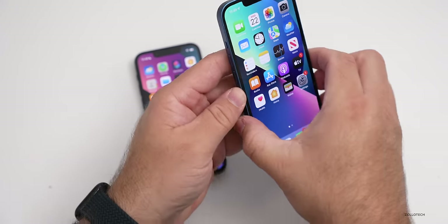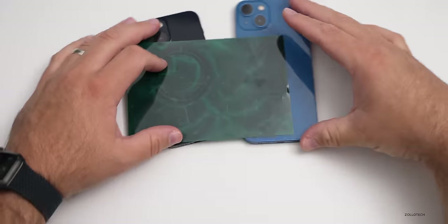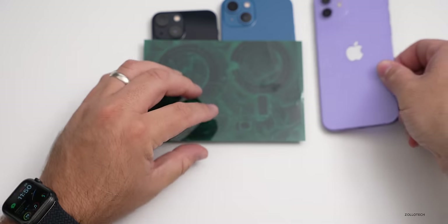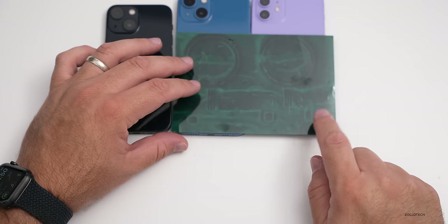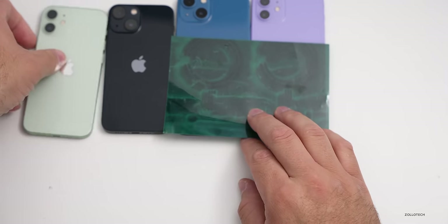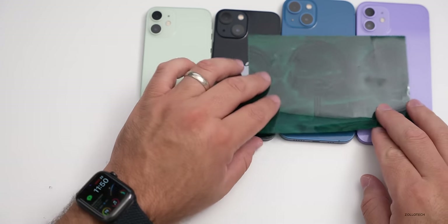As far as the magnets in the back, let's take a quick look at that. Here I have some magnet paper — let's flip the phones over and see if there's any difference this year. It looks like it's the same layout as last year. Bringing in the 13, it's very similar, although the microphone magnet may not be as strong on the 13. On the 13 mini versus the 12 mini, it's about the same as well. No real changes here with MagSafe.